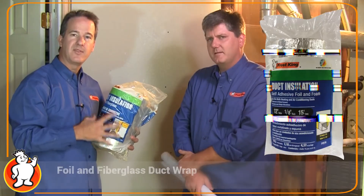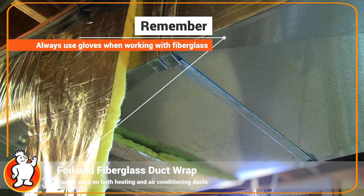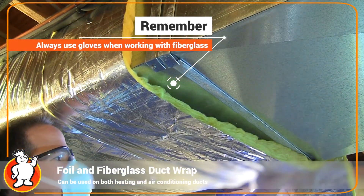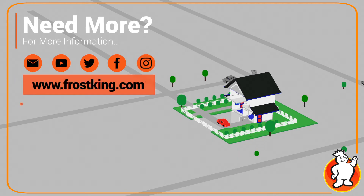Finally, there's this roll of duct insulation, which includes a foil and fiberglass wrap that you can use around the duct work in your home. That'll keep the heat or the cold — depending on the season — in the areas that you want it. The Frost King products are easy to install and will help you save energy and money too.